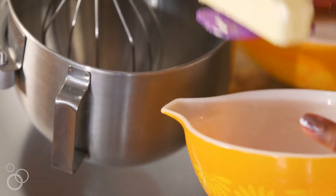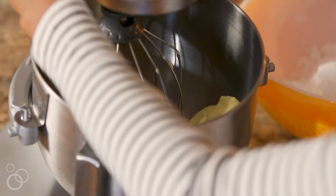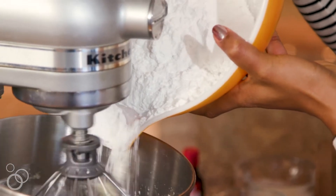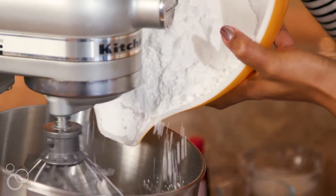I want to get started with some nice room-temperature butter and that's going to go right in our mixer. Now I'm going to slowly add in our second ingredient, which is confectioner's sugar. You want to definitely make sure that you turn your mixer down to low because you don't want all your sugar to fly in your face.